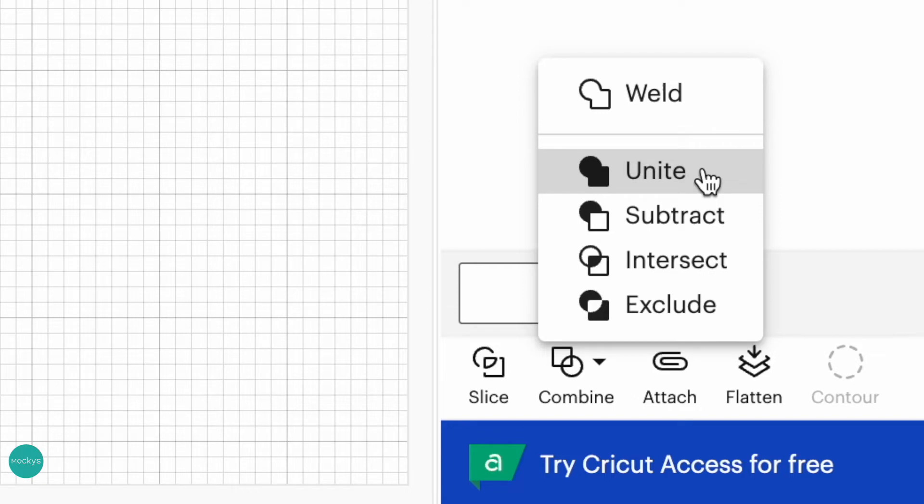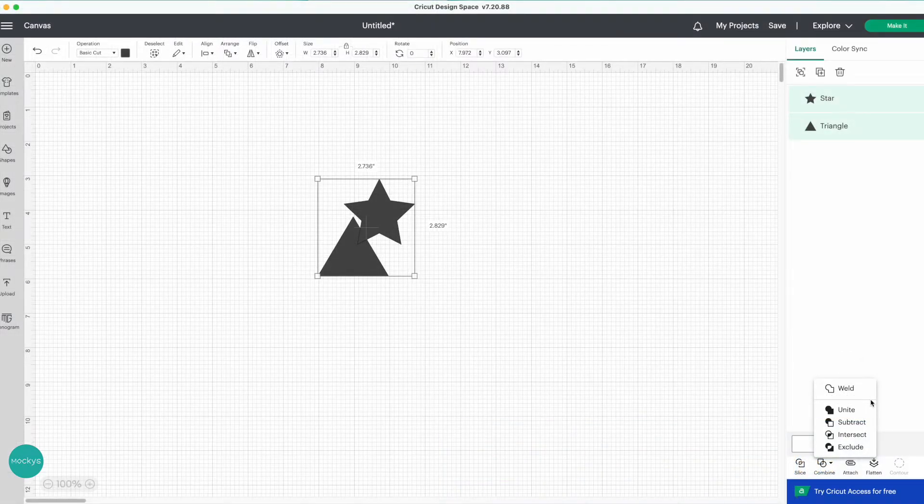We have these new additional features: Unite, Subtract, Intersect, and Exclude. Cricut is creating new features so we can cut and create new designs much simpler, much faster, much easier. These are similar features found in more advanced programs like Adobe Illustrator or Affinity Designer, so Cricut is advancing Cricut Design Space. To be honest, even after designing for so long, I forget which one does what — especially between Exclude and Intersect.